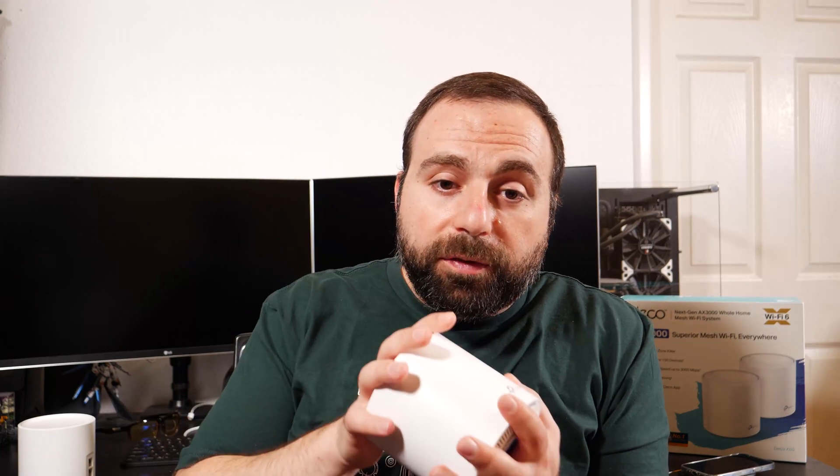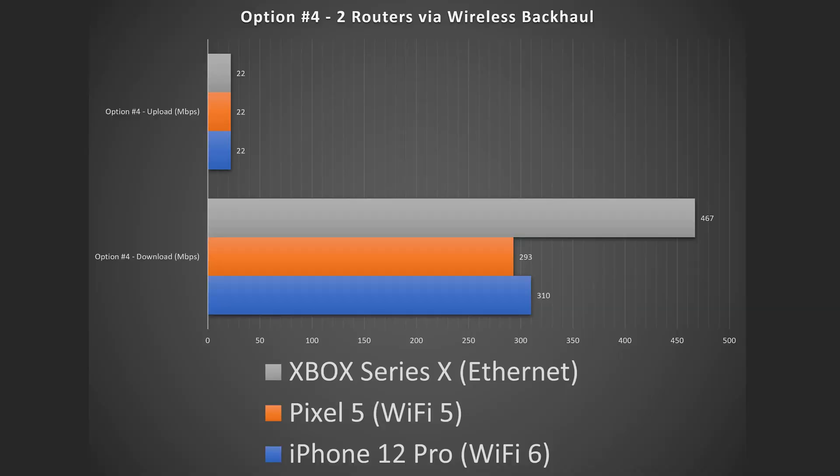Those are the speed tests — very good results for a dual-band system, very surprised, I was expecting lower. One question I get is: in option four with wireless backhaul, can you use the Ethernet ports on the secondary unit? Yes, you can. I connected one of those Ethernet ports to my Xbox Series X, did a speed test, and after three tests the average was 460 Mbps down and 22 Mbps up — almost maxing out my connection. Very, very impressive speeds for a dual-band system.